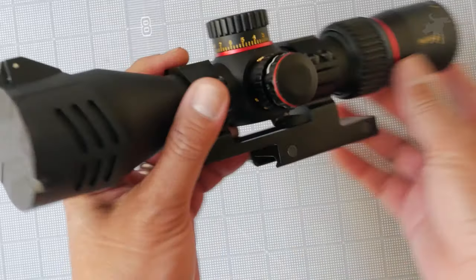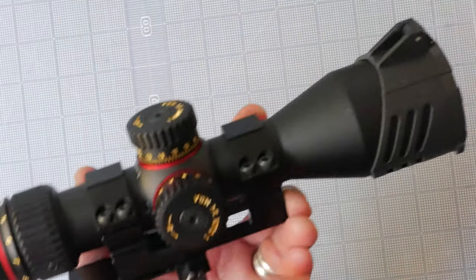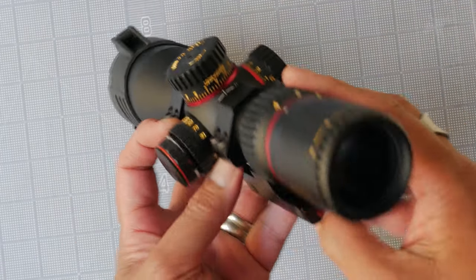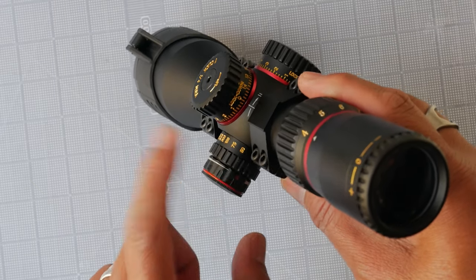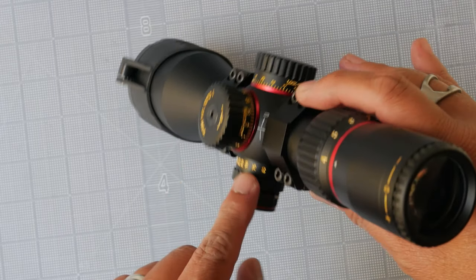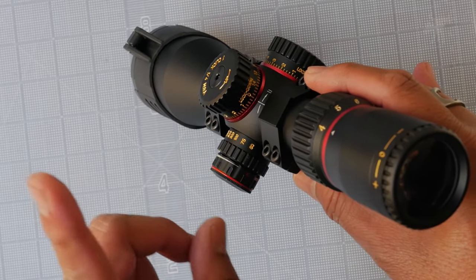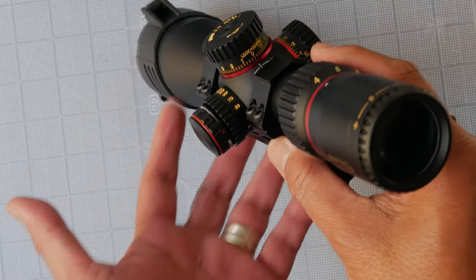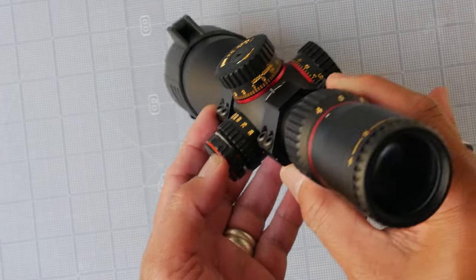I ended up having to unscrew and remove the scope and remount it at 180 degrees to solve that issue. Overall, it is nicely constructed. I'm not so fond of the choice of the gold paint on the numbers — I saw that on the photos online and thought maybe it'll look better in hand, but nope, it does not.